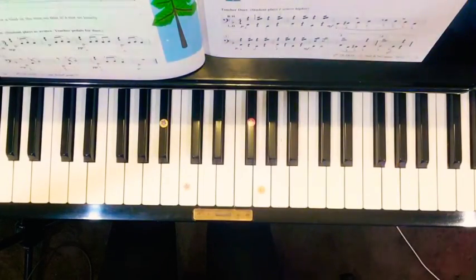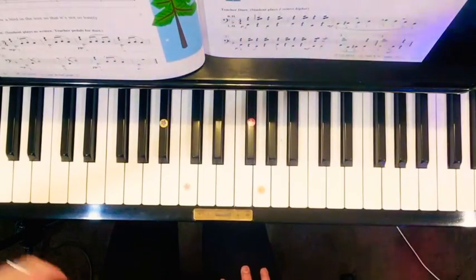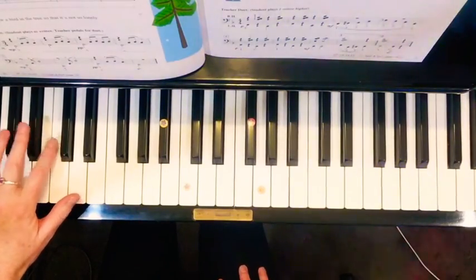Now I will play the accompaniment to Lonely Pine. I'll play it twice. Students don't need to play this — this is just for listening.